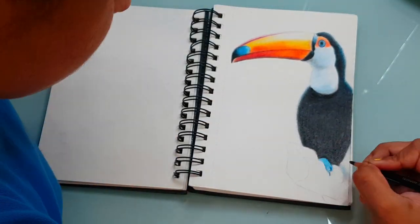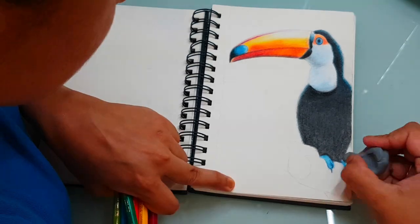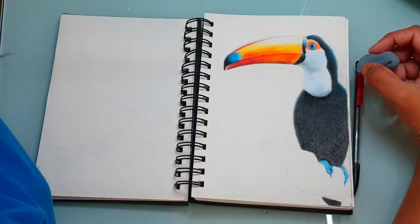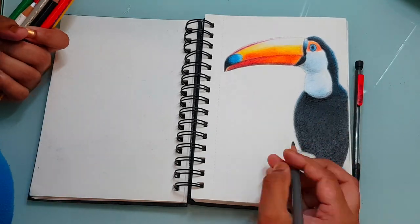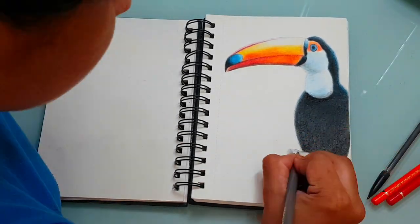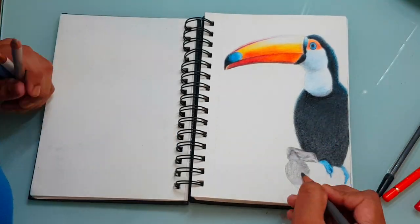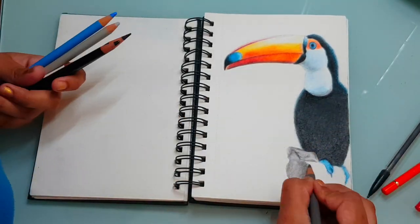One thing that you really have to keep in mind while creating realistic art is that you can always use at least three colors in a single part — this gives the realistic look that you need. Also make sure that all the values are correct: the darks should be dark enough and the lights should be light enough. This way you can achieve a more realistic look rather than using the exact same color as in the reference picture.